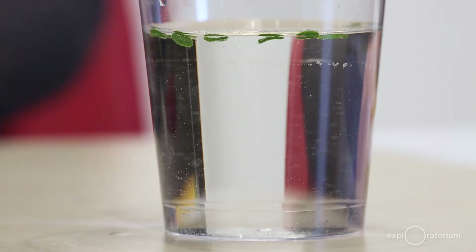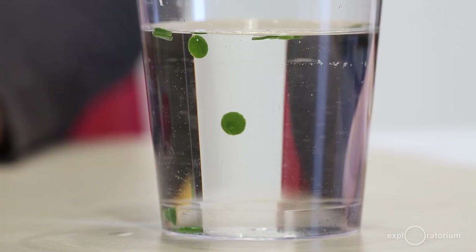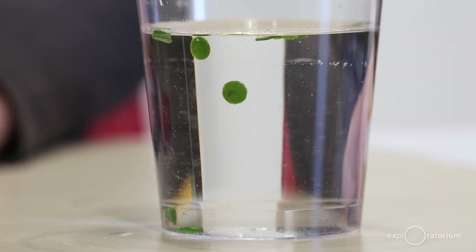In this experiment, you've given your leaf discs everything they need to do photosynthesis: carbon dissolved in the water in the form of baking soda, light from your light bulb, and plenty of water. They use these materials to make glucose or sugar, and as a byproduct, they make the tiny bubbles of oxygen gas you observe gathering around the edges. You can use this experiment as an indirect measurement of the net rate of oxygen production and thus of photosynthesis — the faster the discs float to the top, the more oxygen must be being produced, and thus the more photosynthesis must be happening.